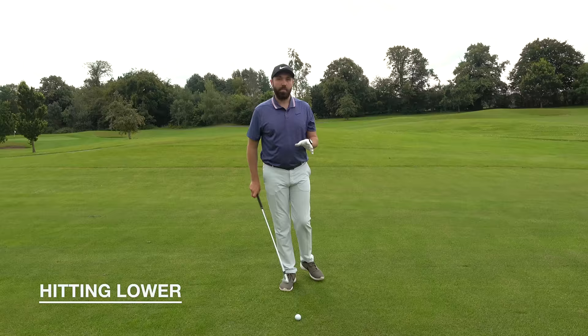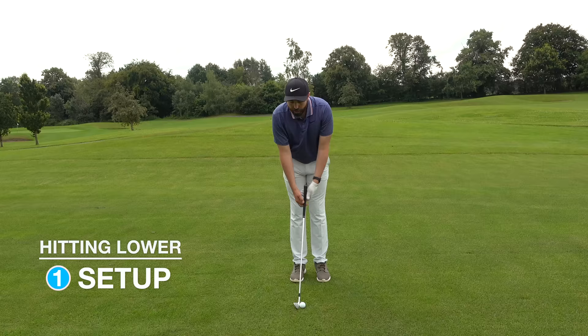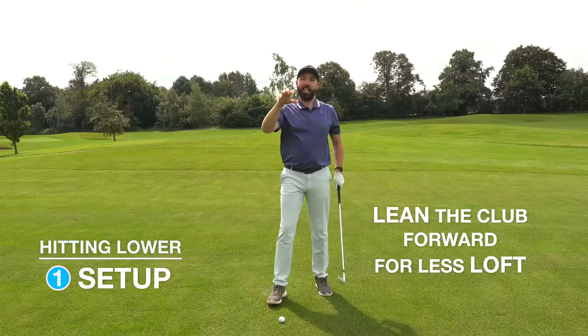Hitting the ball lower — three things again: set up, speed, finish position. This time we don't want to present too much loft, so putting the ball position slightly back of center is going to encourage us to come into the golf ball with less loft. It effectively turns the eight iron I'm hitting into more like a seven iron, which takes the flight off it and hits the ball lower.